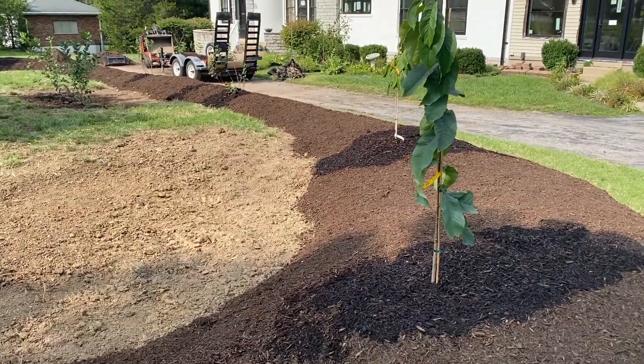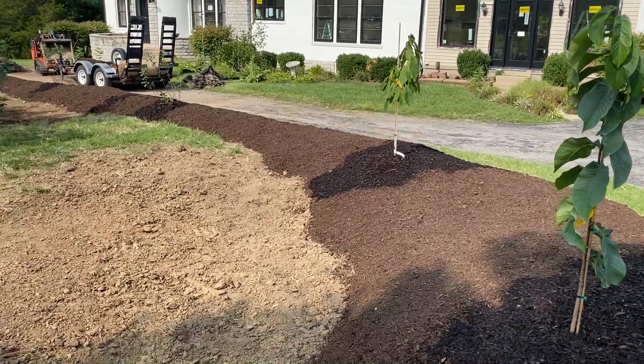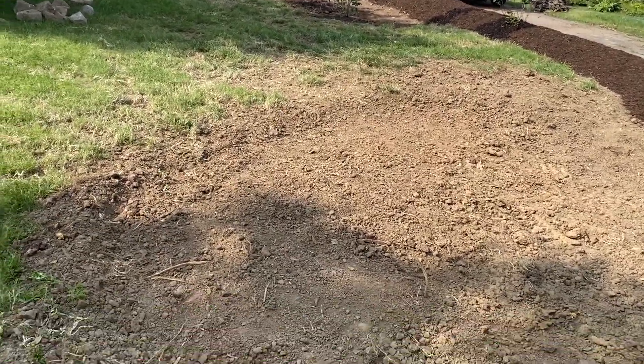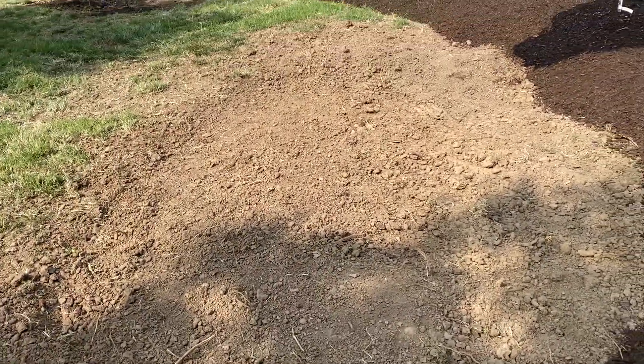Welcome to the end of day two. We've got our main plantings in place — pawpaws, serviceberries, and aronia on this water feature. We've got the main berm sheet-mulched with cardboard and mulch. Tomorrow we will compost the basins and plant a bunch of water-loving herbaceous plants.